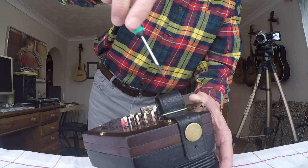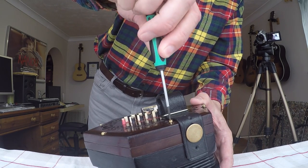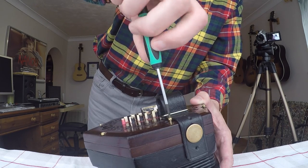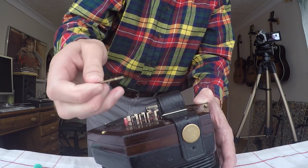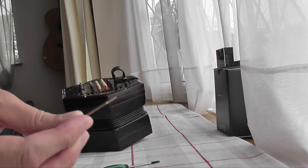Now we're going to go ahead and keep going around undoing them. Obviously they undo a certain amount and then you'll find that nothing else happens, because it's a long shank with only a little bit of screw on. So that should just pull out now.